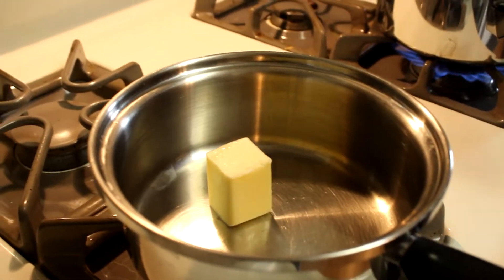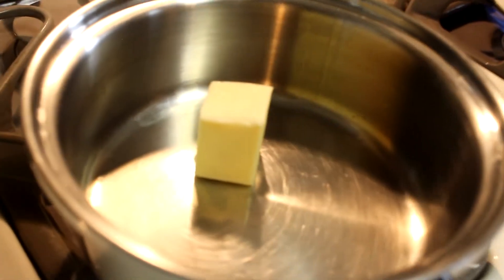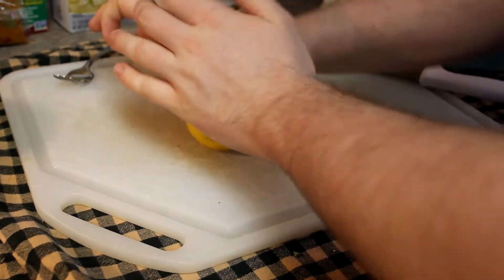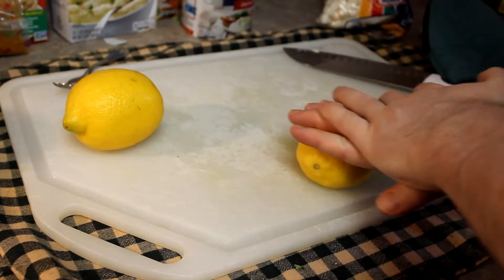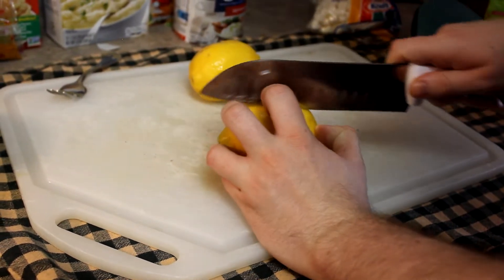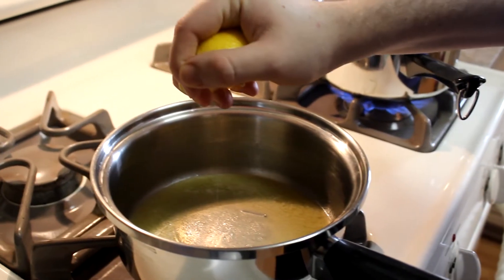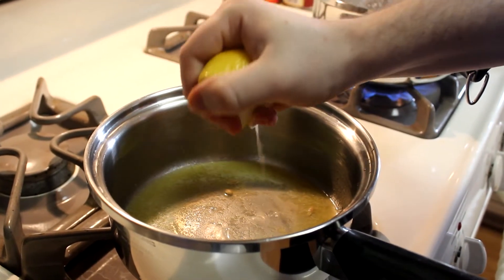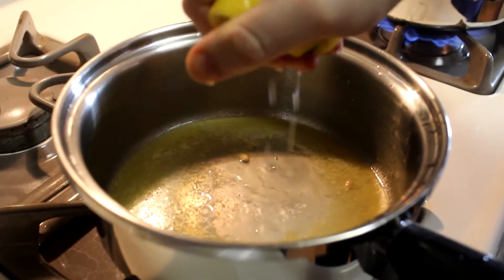To make a seasoning for the lobster tail, first gently melt the butter in a pan at low to medium-low heat. At the same time, firmly press your lemon to make sure all the juices are coming out when you cut it. Squeeze the whole lemon juice into your melted butter and gently mix them together well.